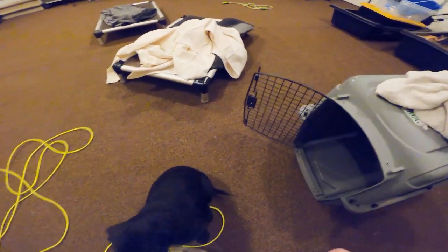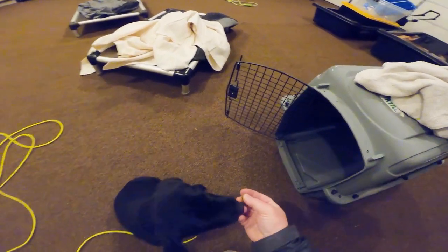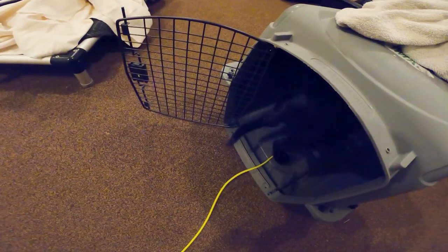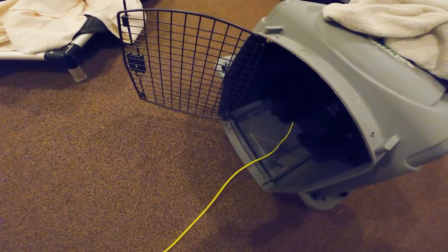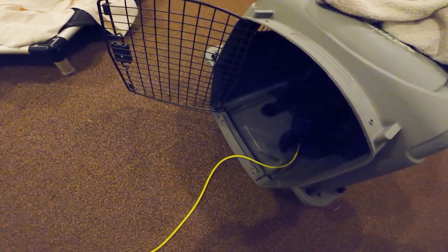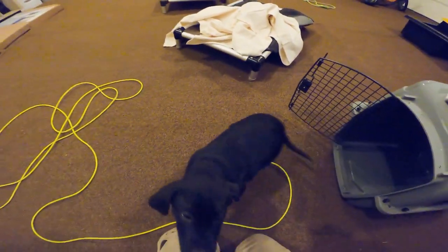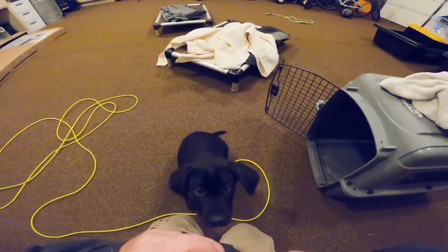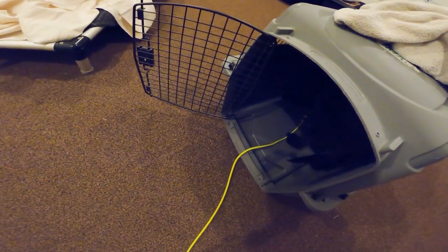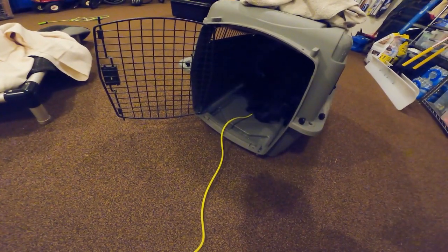We're starting some crate training and we're just going to use some regular dog chow. It's kind of nice because he can hear it fall into the kennel. I start teaching the release word right away — throw the food in, he goes in, and then just give him a little 'free' just before he comes out.